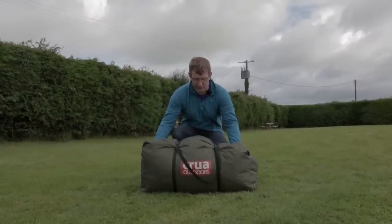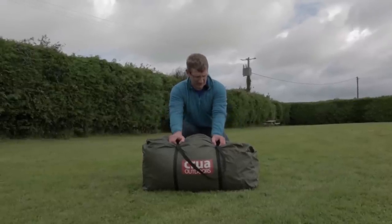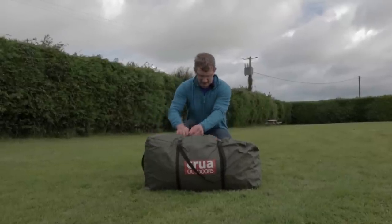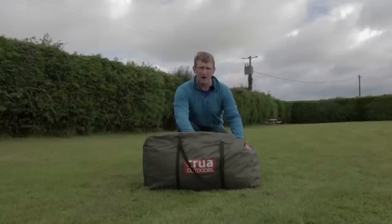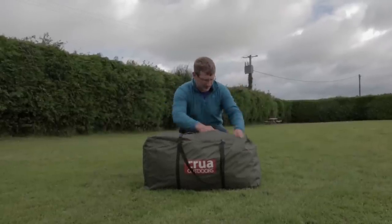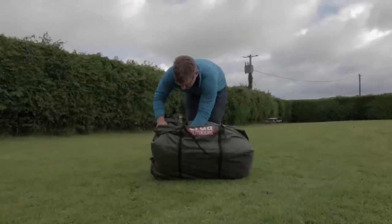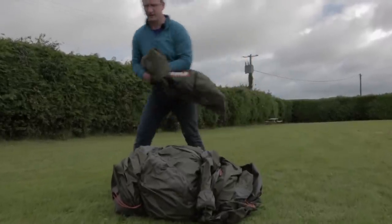Here is the Krua Core in its bag. We're going to pitch this to show you how easy it is. A big part of the design was to make this as easy as possible based on feedback from people who don't like putting up complicated systems. We're using an airframe — air poles — so it's all inflatable. Simply take it out of the bag and put the bag to the side.